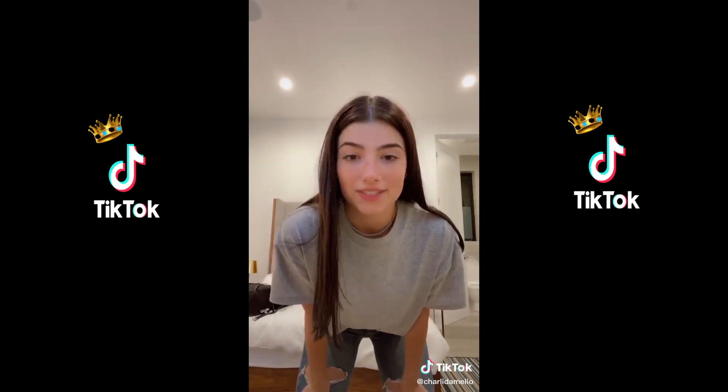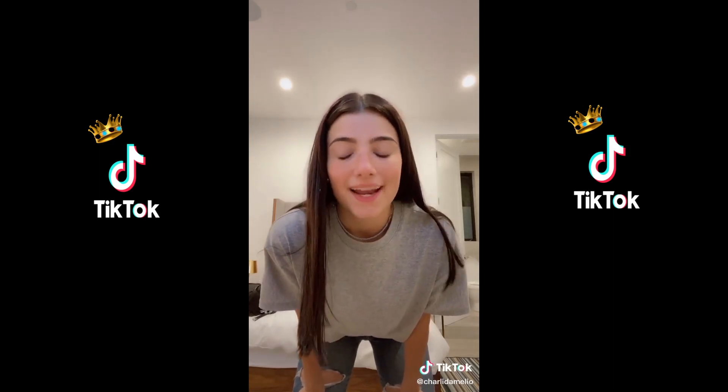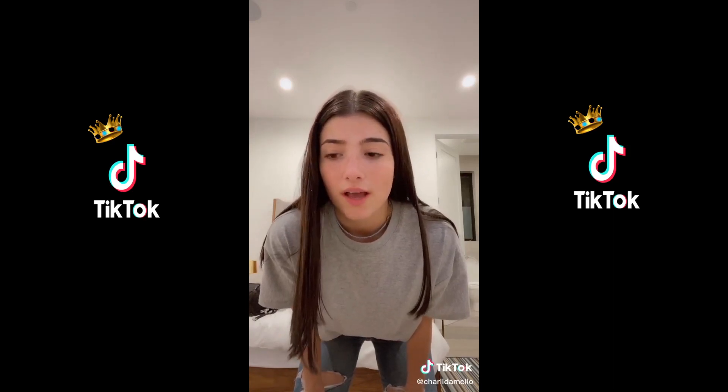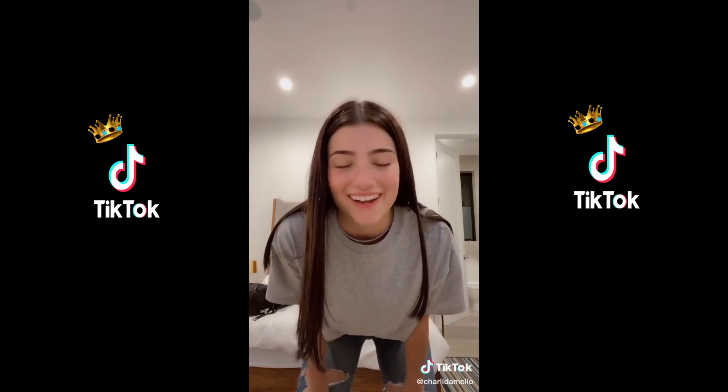Hi guys, it's Charlie. My first ever video that blew up was a duet with Move with Joy, and I really want to thank her because I personally believe that without her I would not be where I am today. I'm so beyond thankful, but she doesn't follow me and she doesn't have an Instagram linked to her TikTok account so I don't know how to contact her. If you could get her to see this video, I would really love to message her in some way just to thank her for getting me to where I am today — I talk about it in every interview I've ever done.